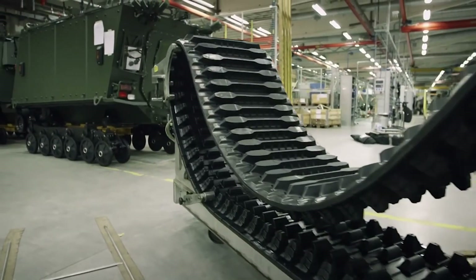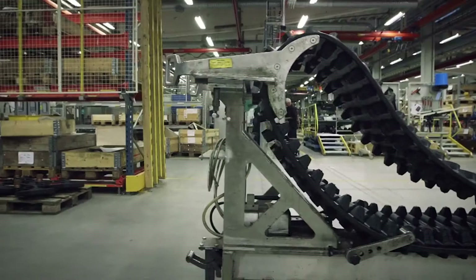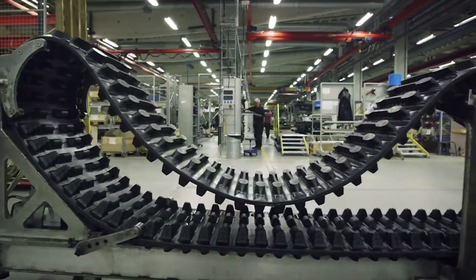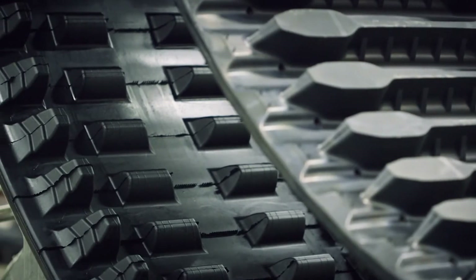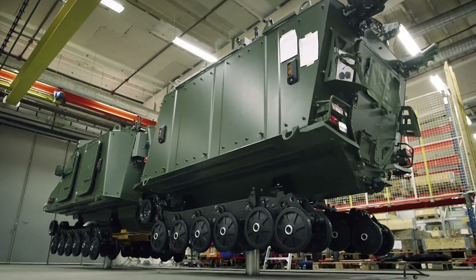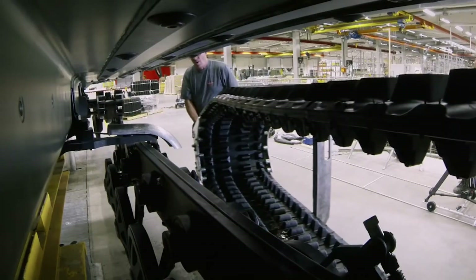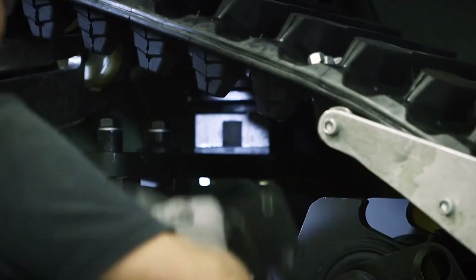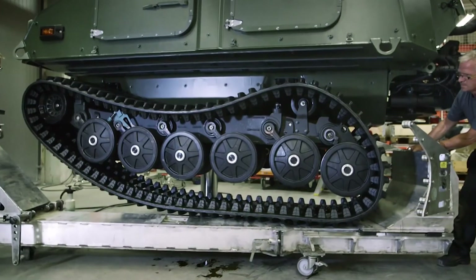The final step is to attach the rubber tread. The hard molded rubber is tough enough to keep on moving even if the Viking rolls over an anti-personnel landmine. To install the track, the Viking is lifted off the floor, then the tread is rolled over to the vehicle. A tread wheel is attached and the rubber track is stretched tight over the road wheels.